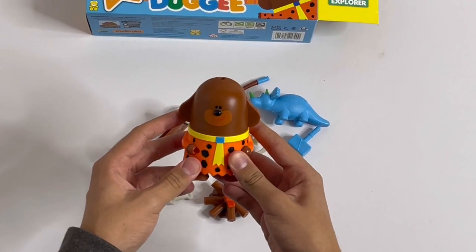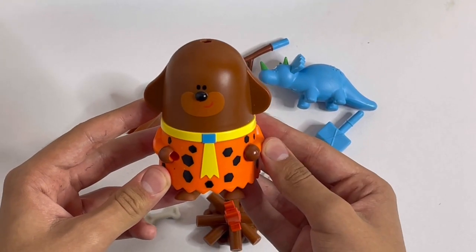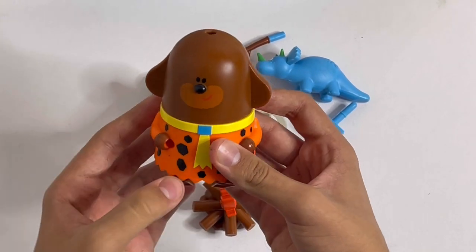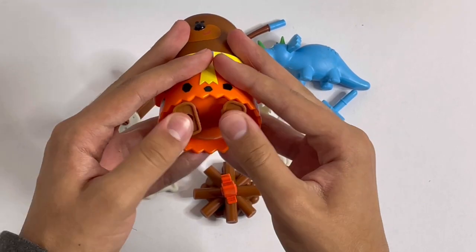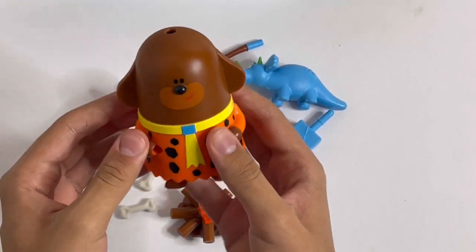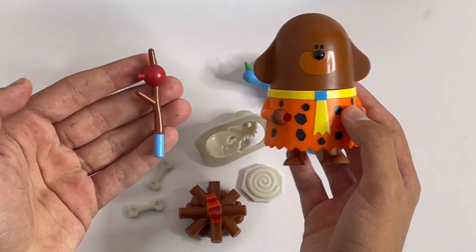First, I'll show you Caveman Doggy. He's wearing his cave dino suit. So it's got some moving parts here. You can move the legs and you can move the head. Now it doesn't go all the way around, but you can twist it. And there's a little hole here, just right for this cave.